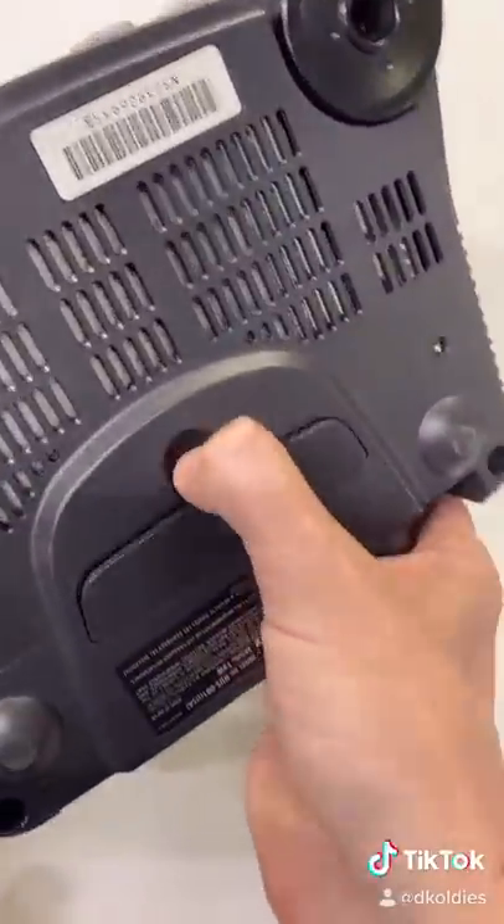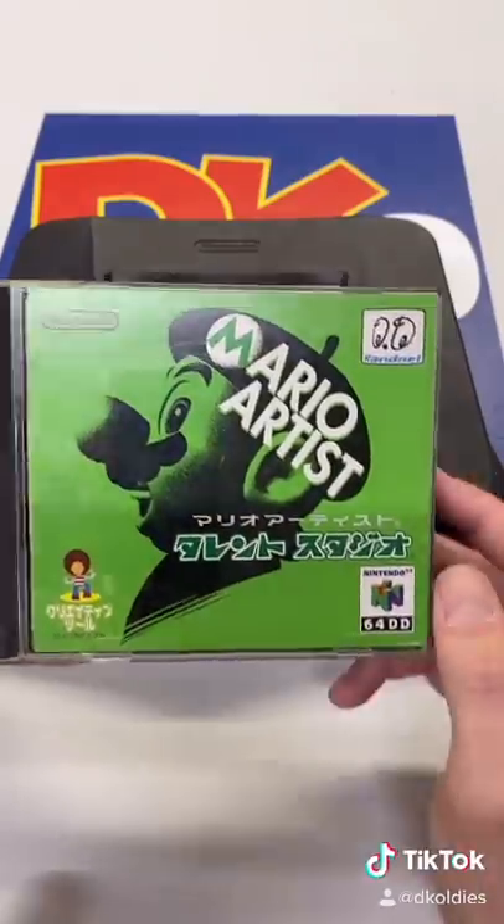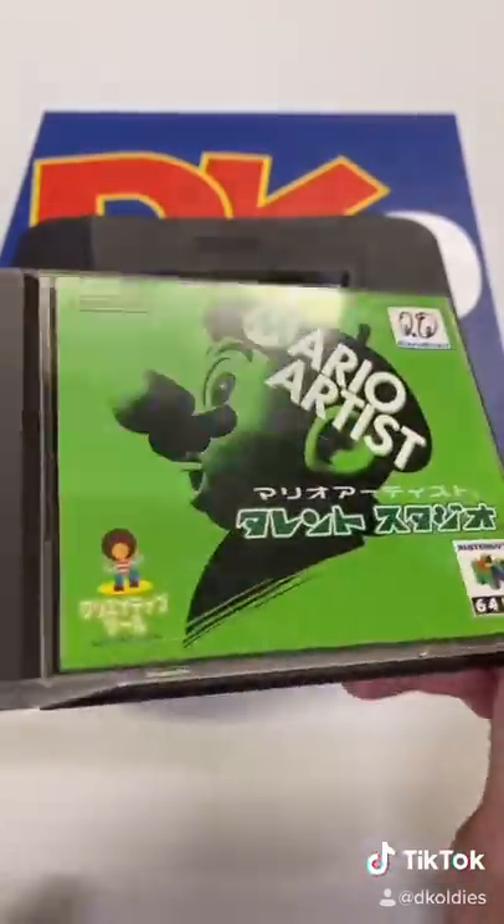Have you ever wondered why there's a port on the bottom of the Nintendo 64? It was for a product called the Nintendo 64 Disk Drive. The Disk Drive system and the games for it are really rare, but I happen to have one right here.